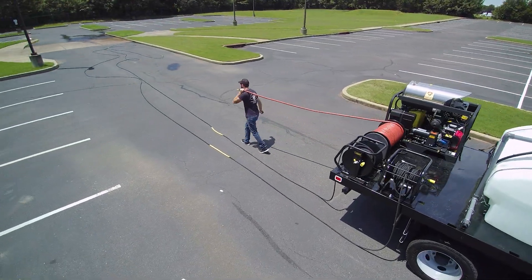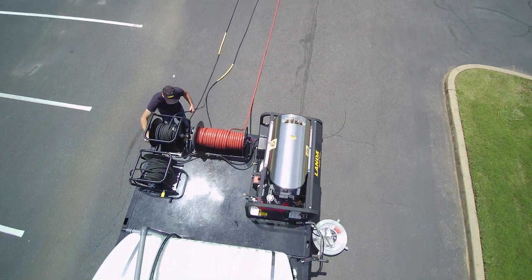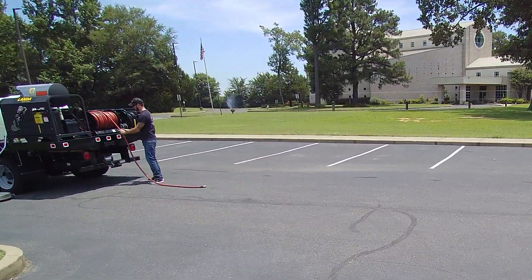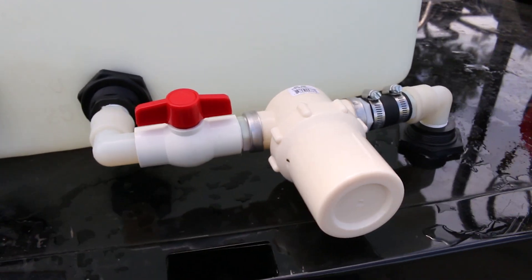Operators can easily reach far away cleaning spots and water access with high capacity hose reels. We offer both electric and standard models, high and low pressure. Water inlet filtration keeps debris and trash from entering the pump.